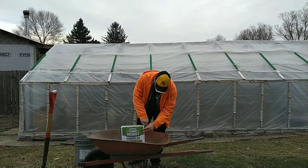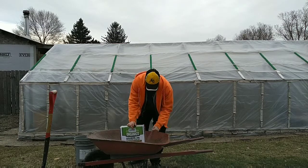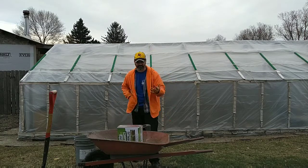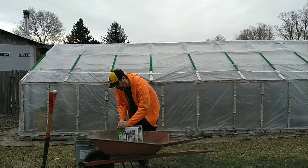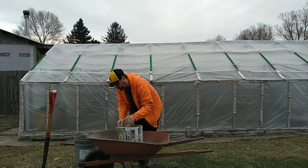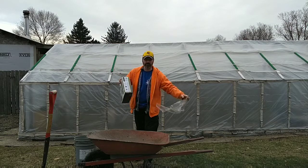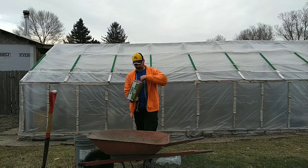This is not a paid advertisement or review. This company is not paying me anything to do this. I just thought my viewers might be as curious about this product as I am, because I saw it and thought it'd be a cool review.